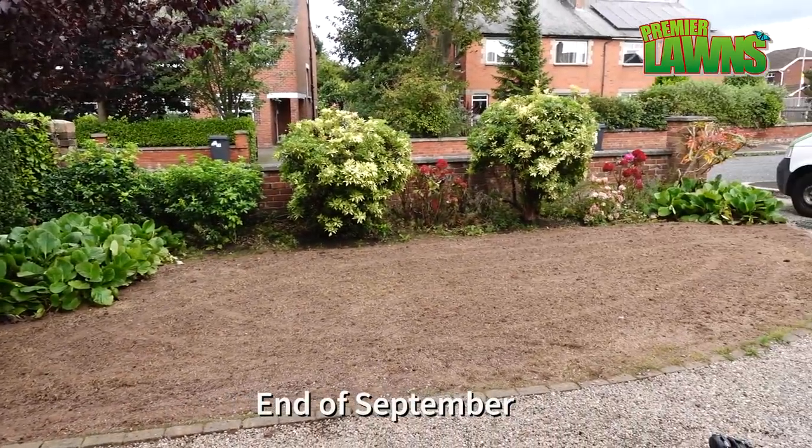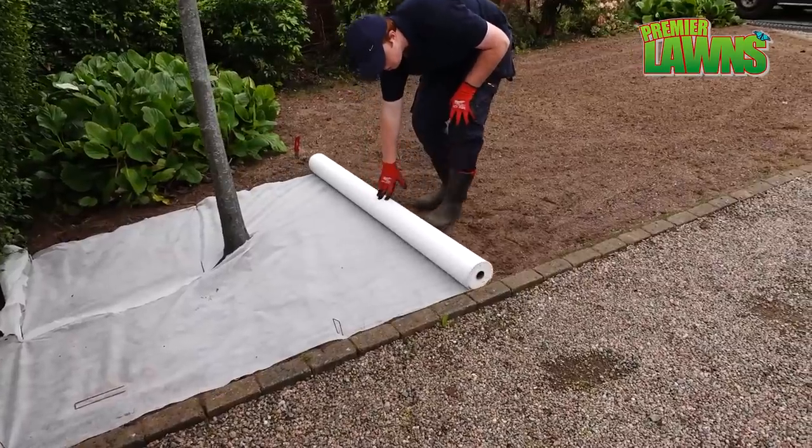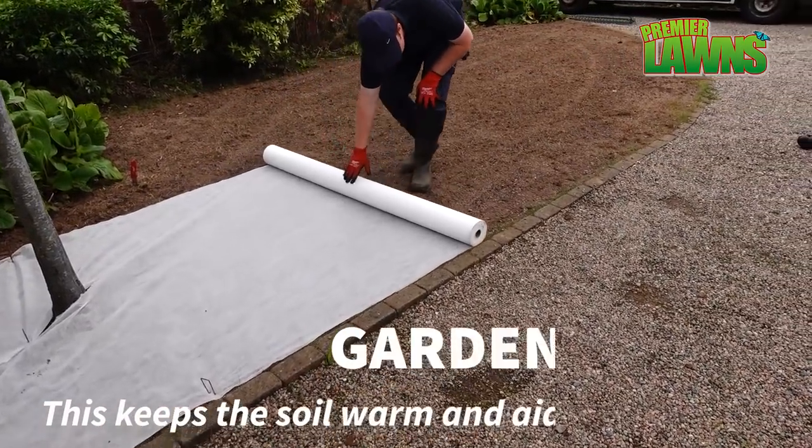We're filming this quite late on in the year. If you were sowing a lawn during the summer you wouldn't need this fleece.